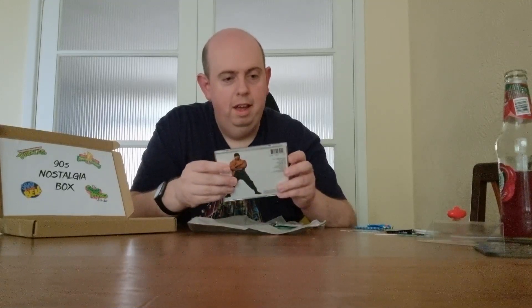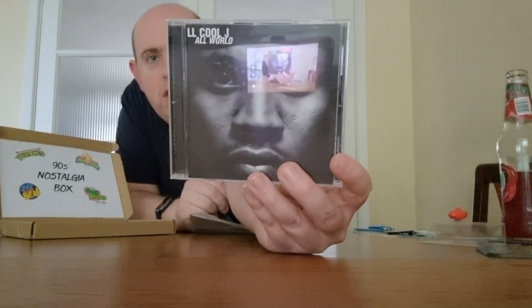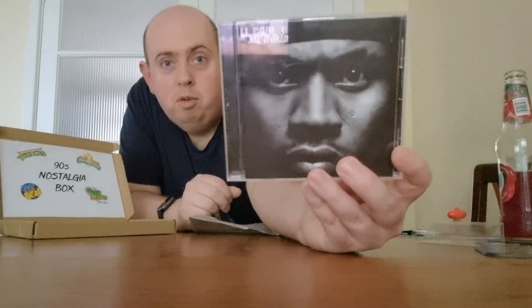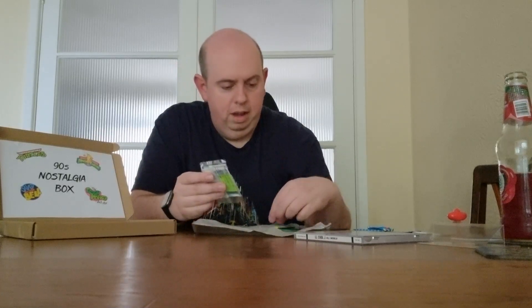We've got an album — or single — actually it's an album! This is cool: LL Cool J, 'The All World' CD. I don't know much about this person but that is cool to have an album — I was not expecting that. I can't remember the last time I actually bought an album on CD — crazy, absolutely crazy!